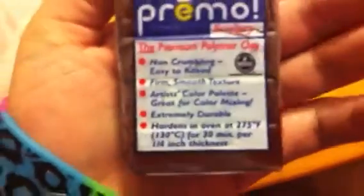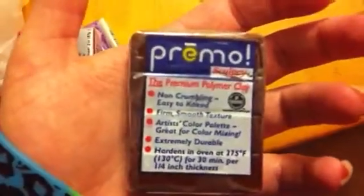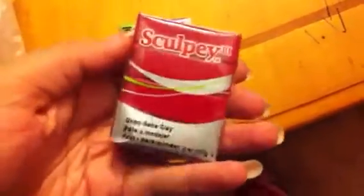I got some Primo Sculpey — I can't read the color on the top, but it's like a chocolate. Then I got some Sculpey Red Rouge, which is a darker red than the one I have right now, so I'm really happy about that. And I got Primo Green Pearl — it's not really easy to see on camera but it's really pretty, like pearl and glittery.